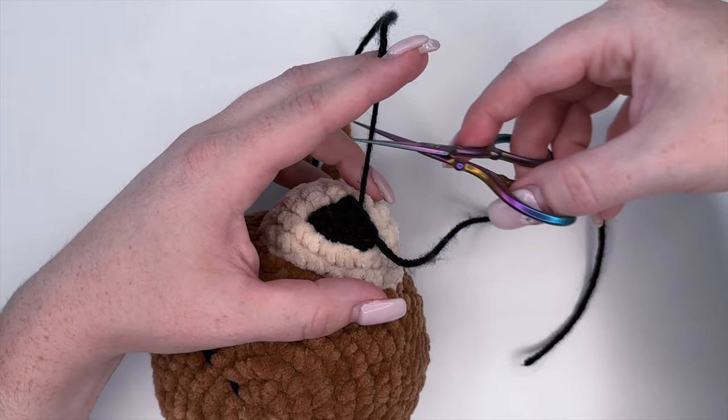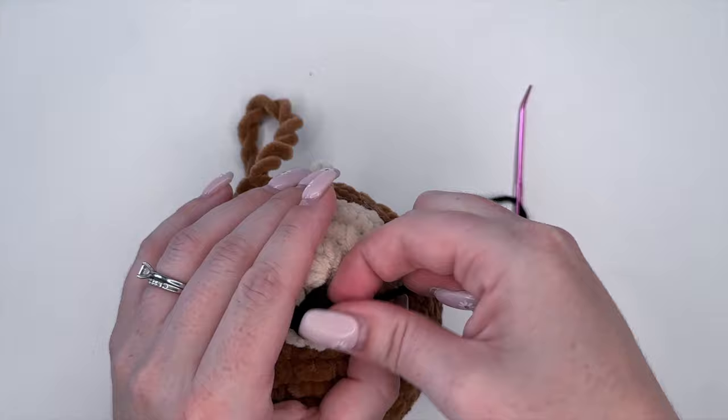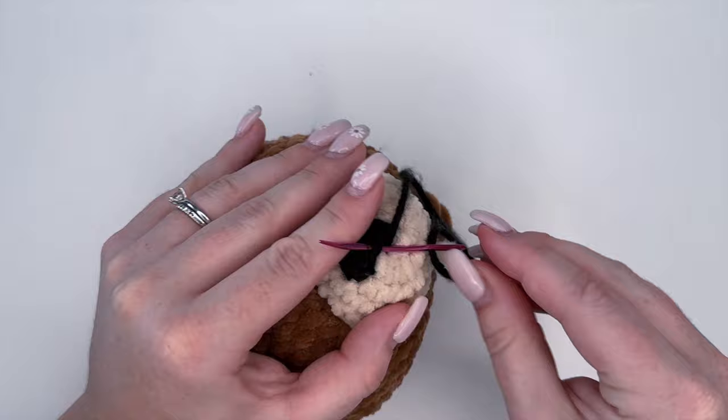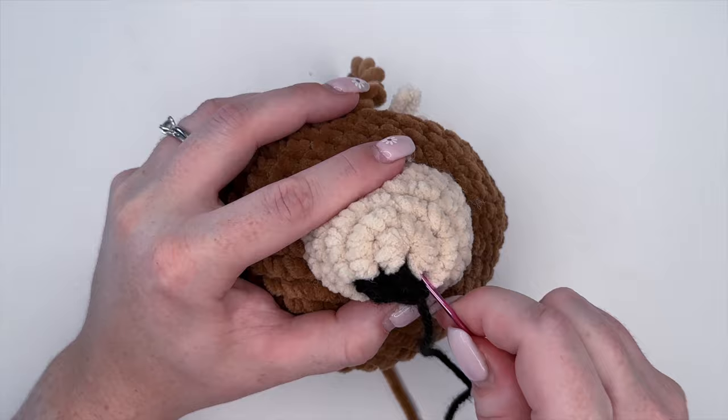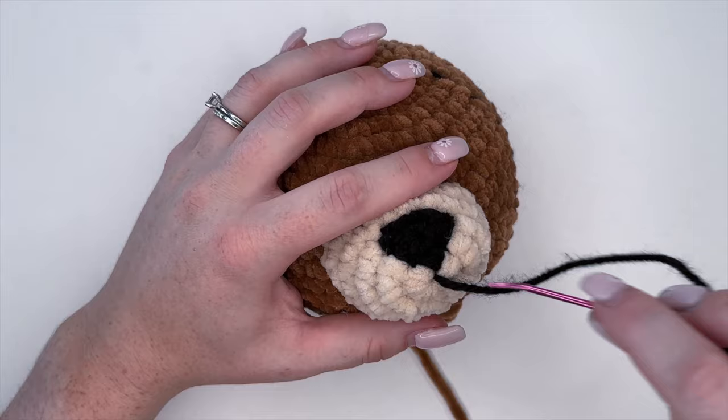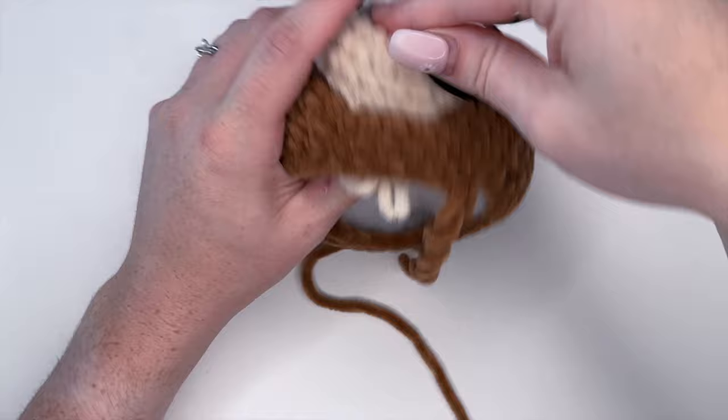This yarn tail you can just cut short and tuck inside before we close off the space. And there is our snout sewn on. Just push this yarn through to the bottom.